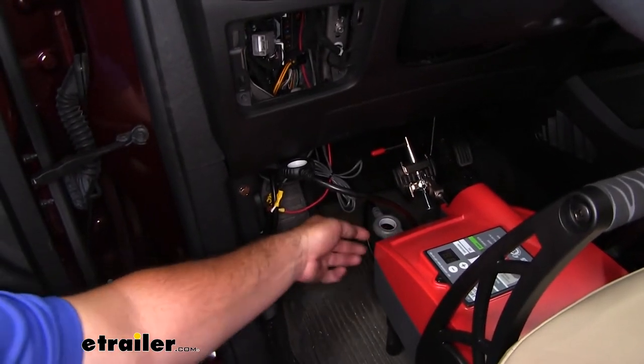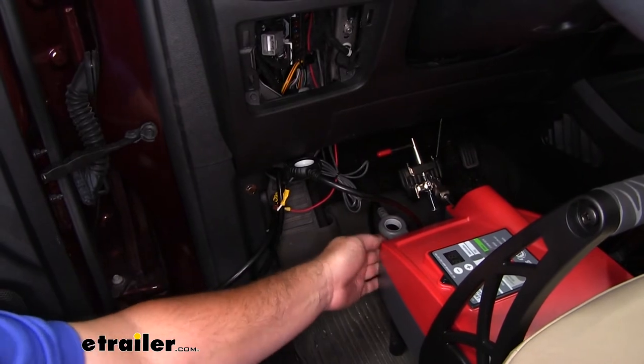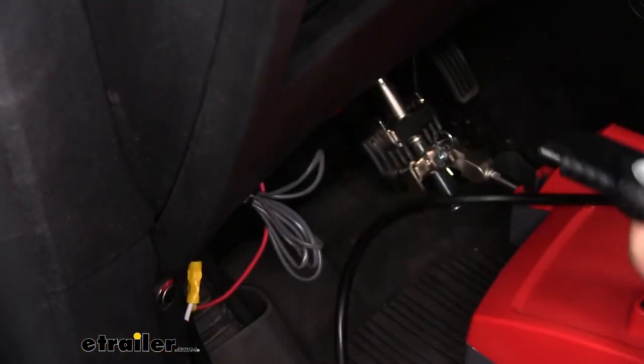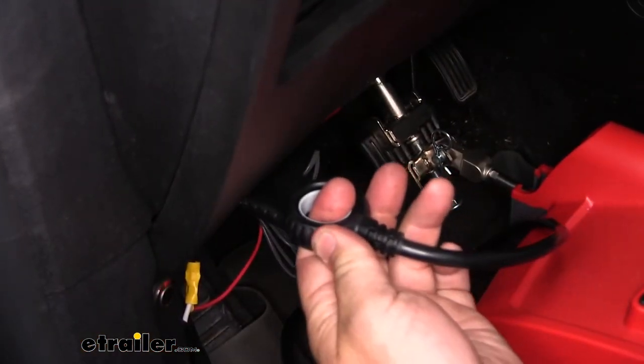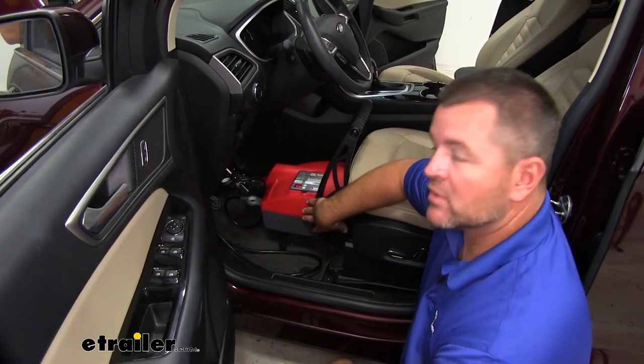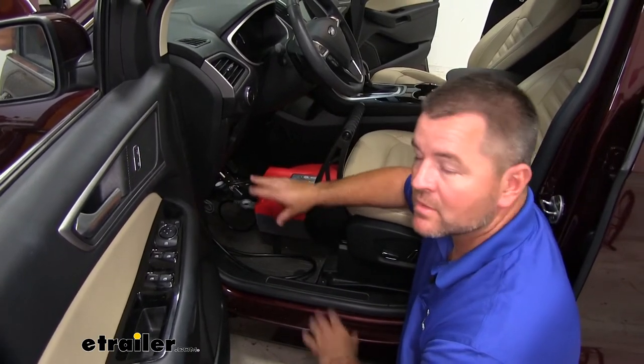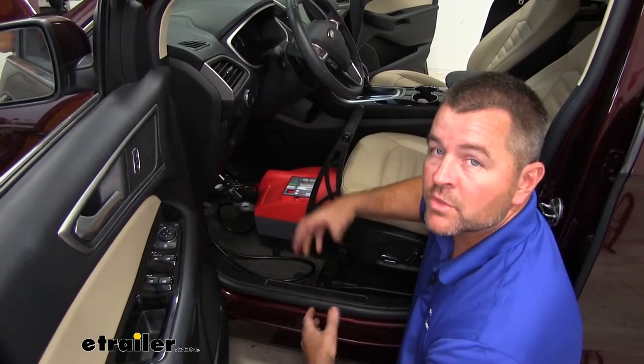Our power cable is going to have easy pull rings on it, making it easy to connect and disconnect so you're not actually pulling on the cable and damaging the wires. Looking at this box, you may think it's a little bit heavy, but it's not. This box only weighs about 12 pounds, so it's going to be very easy to set in place, remove, and put in storage when you're not using it.